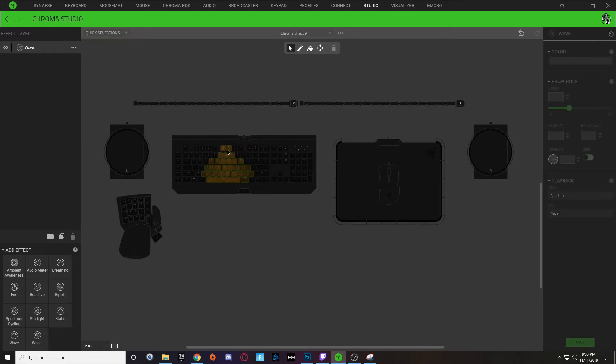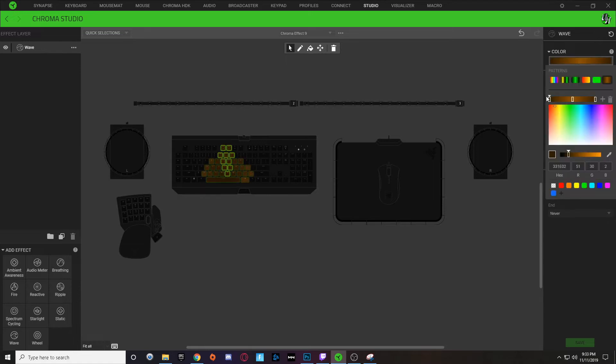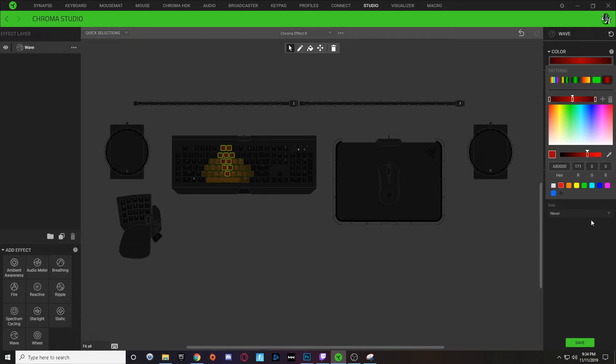Now we're going to choose some keys to represent the turkey's head. I'll select some keys and do the same thing I did with the brown, but use a red color just like this. Hit save.